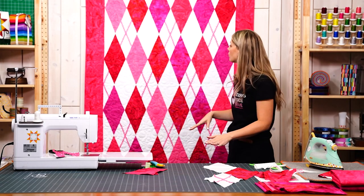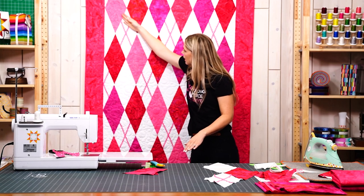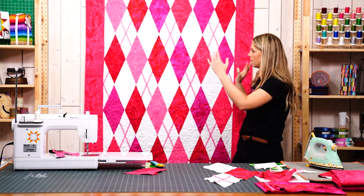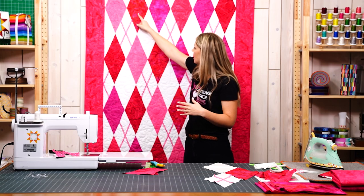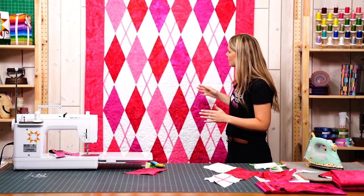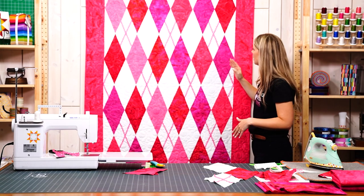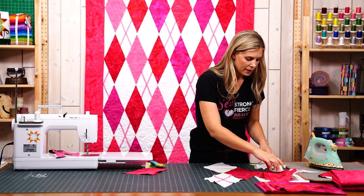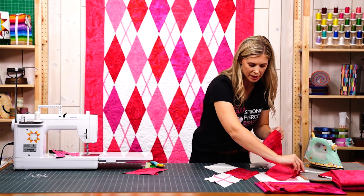I just used my design wall and started laying this out, and I knew I wanted the colors to kind of chase through. You can see my pinks — I started with this light pink and in each row I just moved that over. It's a simple staggering method, but that's what I did, and it makes it really simple when you're assembling the rows.